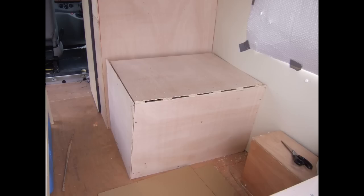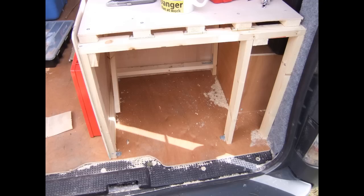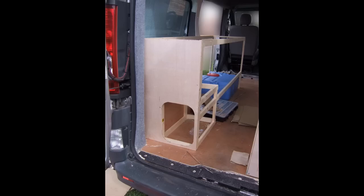Here we have the seat boxes now clad with six-mil ply. All the visible surfaces will be covered with sticky-back vinyl later on. Duct tape is being used to create the apertures for the doors which I'll add later. Here's more cladding going on at the very rear of the back seat box — you can see the target lines for the doorway — and now starting to clad the kitchen unit with the gas box doorway visible.